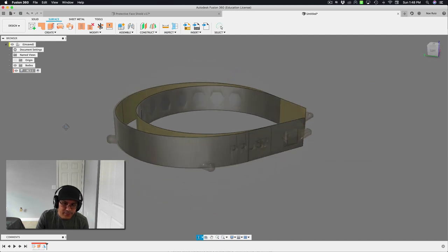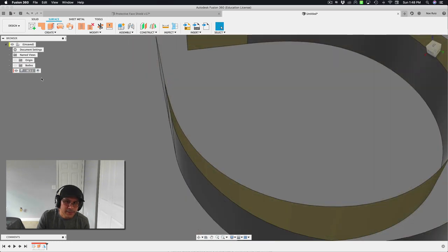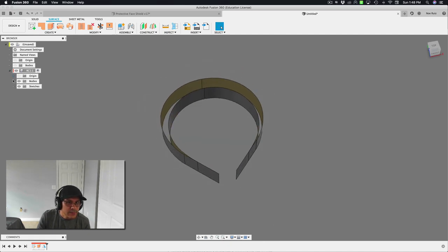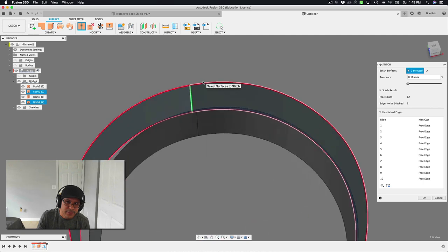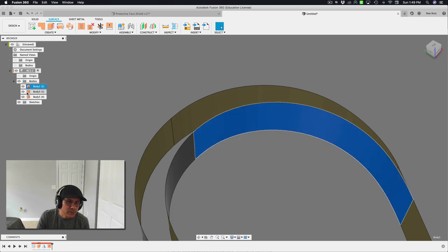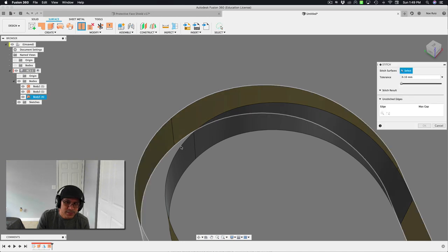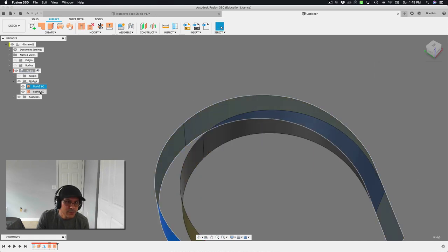There's zero thickness to this surface right now, so let's add thickness. First, let's stitch the surfaces together. Under Modify in the surface tab, I'll hit Stitch, select the surfaces where the green line shows the stitch point, and hit OK. I'll do that again for the other pair. Now we have two stitched surfaces — that's what we want.